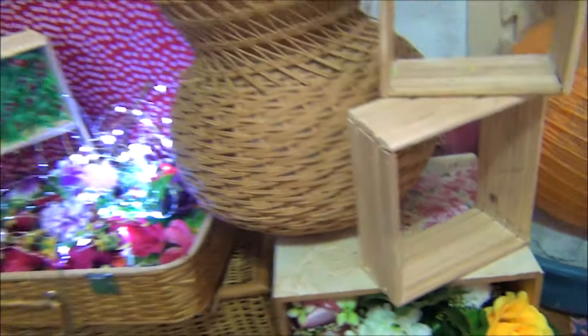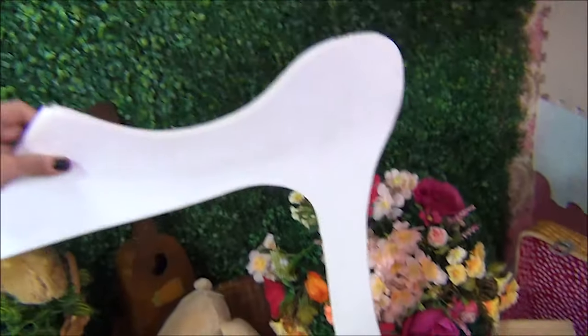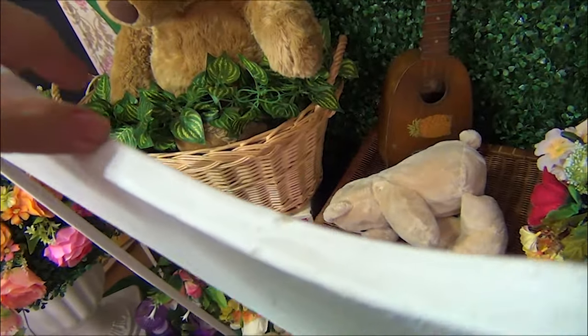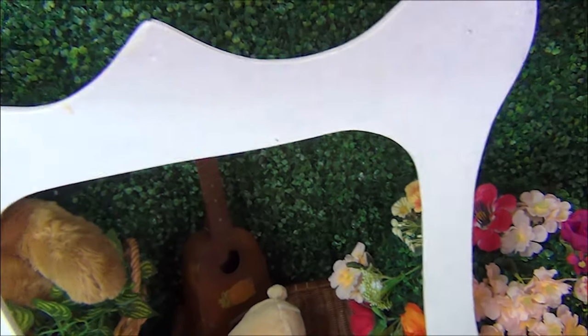Wood. And this one — I actually made this lang, itong frame. Hopefully makatag-cooperate si Tiffany. Wood siya, nilagari ko lang dun. Medyo nag-ano na siya — mas matagal na siyang nakastock, siguro mga one year na.